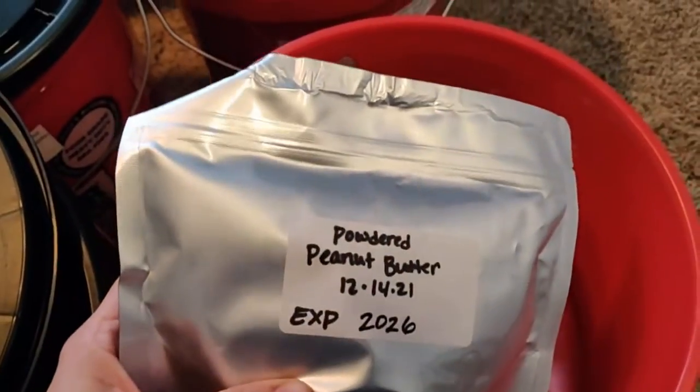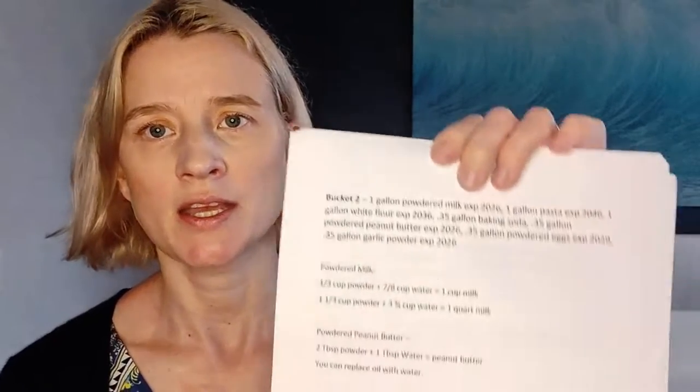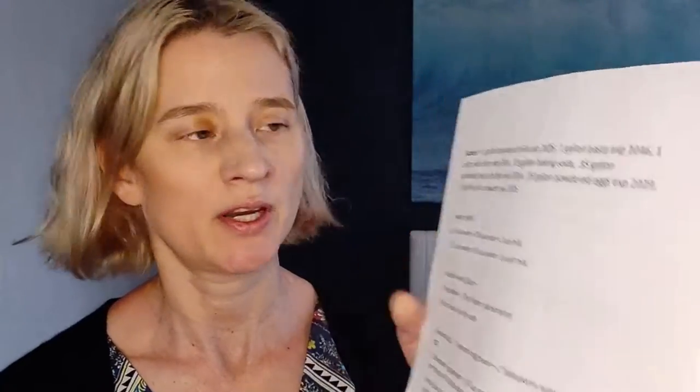Each bag is labeled with what's inside, when it was packaged, and when it will expire, which is also written on the outside of the bucket. I took one more step in making sure we do not forget or somehow misunderstand what is in the buckets and when those items expire, by putting a printed sheet of paper in each bucket.